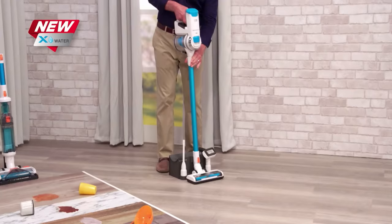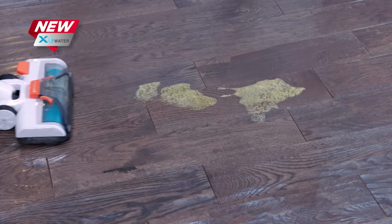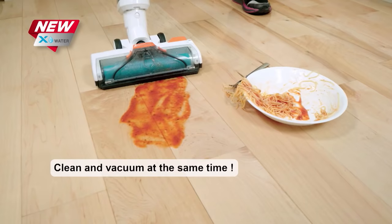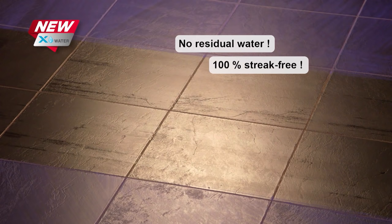And with just a single click, your Invictus transforms from a dry vac to a wet vac so you can clean up kid messes, food spills, dried-on stuck-on messes and more in seconds. No more pushing the mess around with your old mop because the X-Water is cleaning and removing the mess at the same time. It even deep cleans the dust, dirt and debris you don't see and leaves your floors dry and streak-free every time.